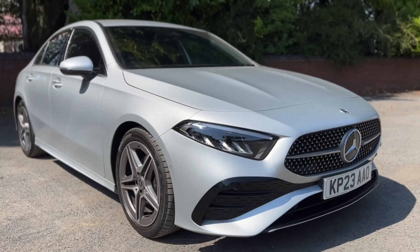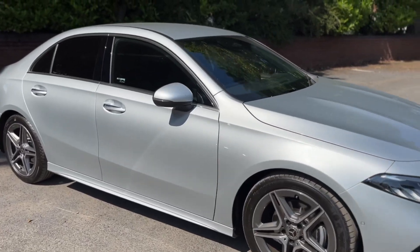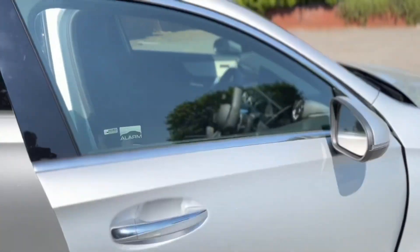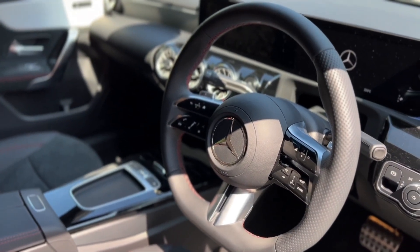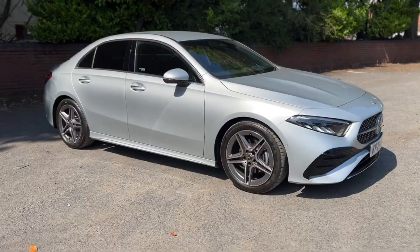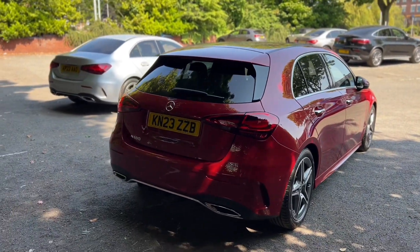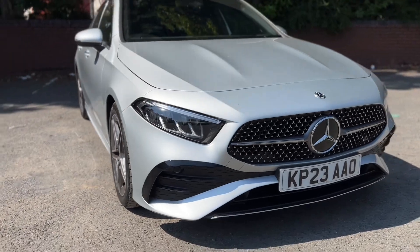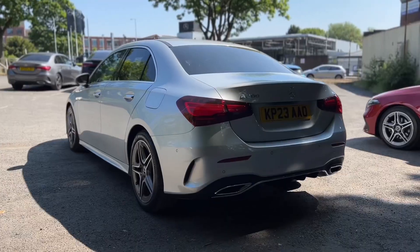Hi, I'm Dr. Saab. This is the new 2023 Mercedes-Benz A-Class. In this video I'm going to show you how to use the main features of this Mercedes-Benz A-Class A200 AMG Line Executive and the A180 AMG Line Executive Hatchback. This video is perfect if you have just bought the new A-Class or if you're thinking about buying one.